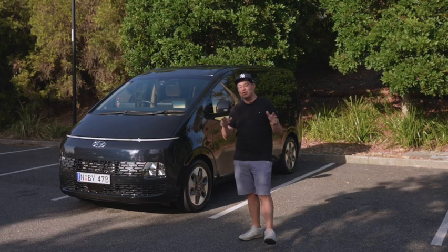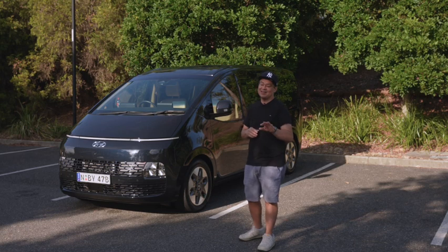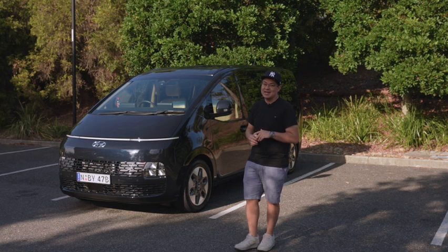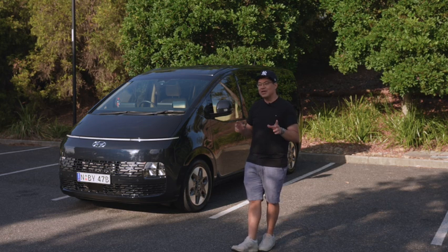We're here today with what could be the most spacey and out-of-this-world looking people mover on the market - the Hyundai Staria. This model we're reviewing today is the Highlander edition.